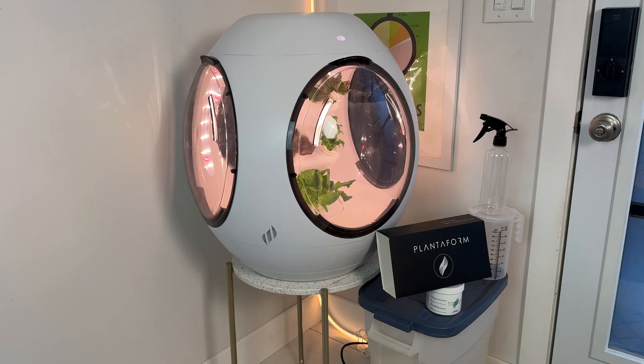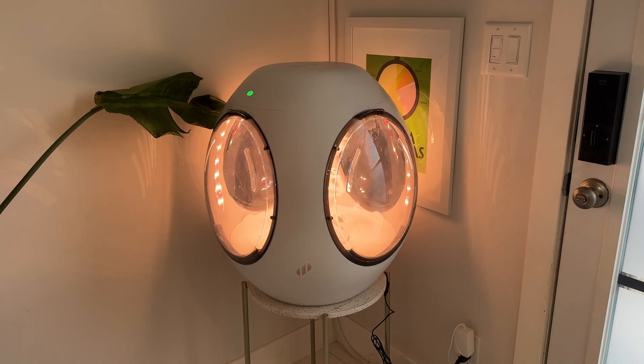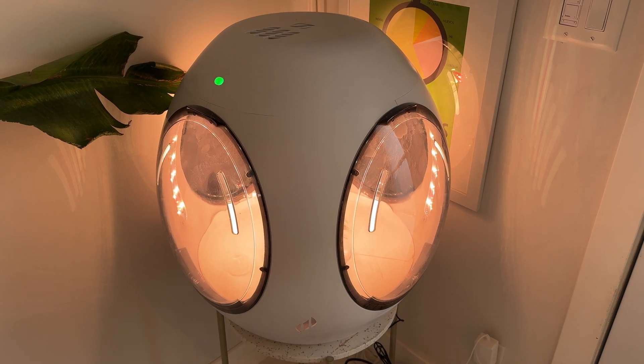It should produce its first crop within about 30 days. The design is totally futuristic — this slightly alien-looking egg-shaped pod is actually really sleek and modern, and I think it looks pretty cool in my home.